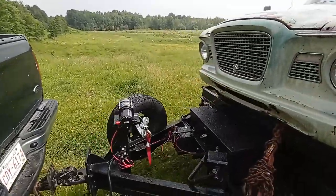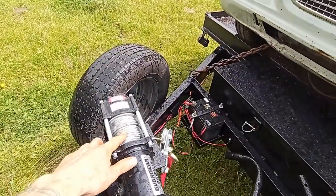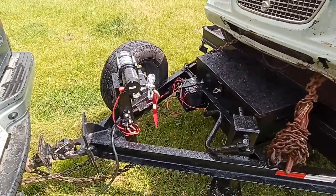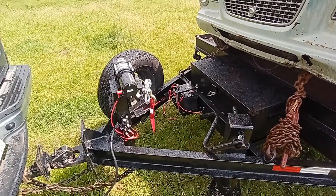One little thing I want to say about winches: always keep your cable lubed up. I just use STP. If you keep your cable lubed up, it doesn't bind, it doesn't get kinked, and it goes a lot easier. And if you're bringing your cable in with no weight on it—